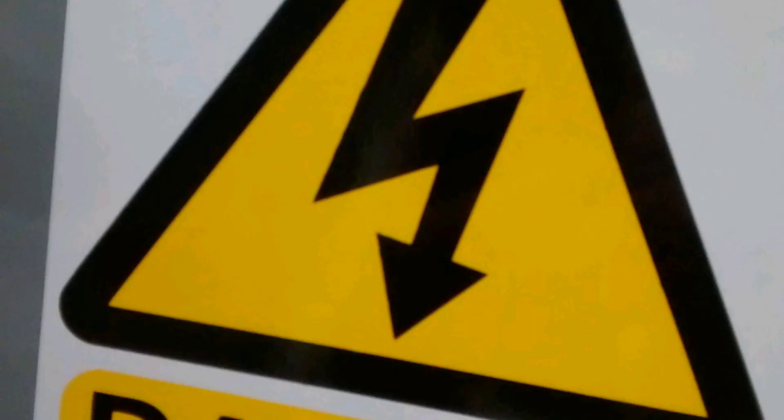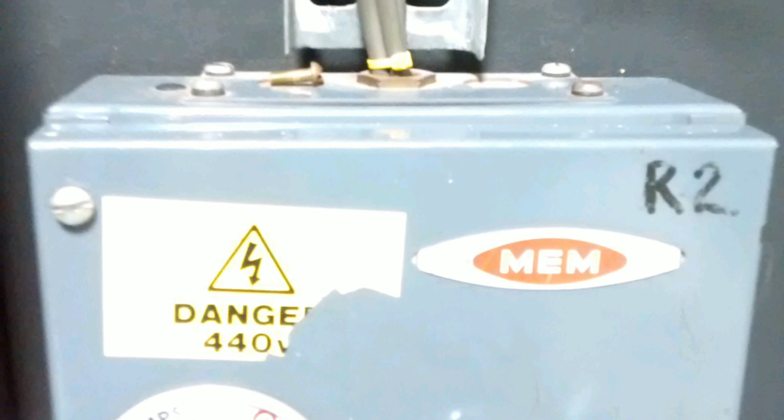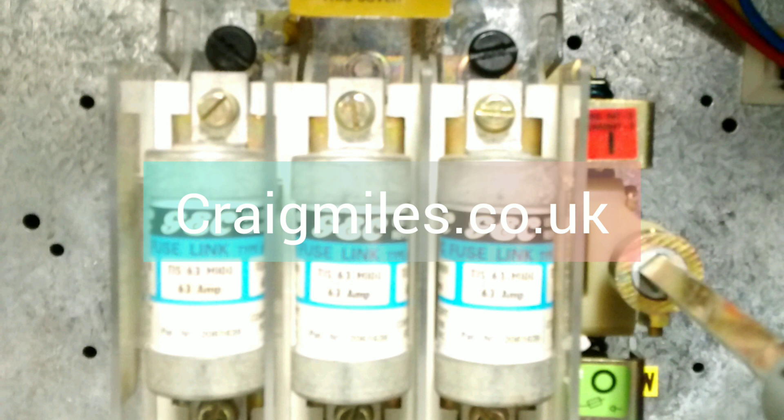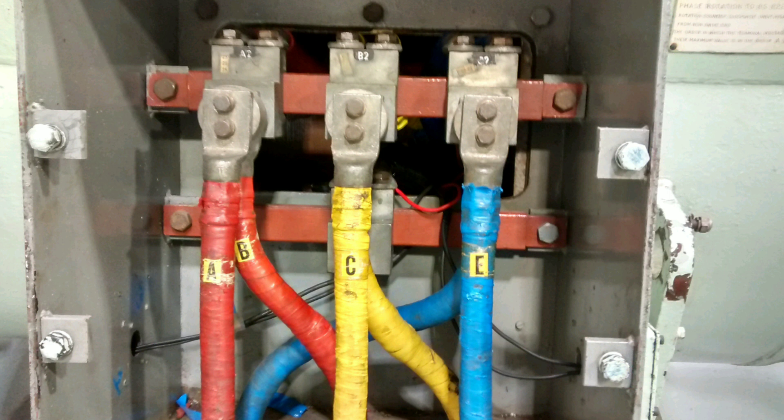Hi, it's Craig again. Today we're going to talk about earthing systems on ships — insulated neutral versus land-based earthing systems. This information has come off my blog which you can find at craigmiles.co.uk, so I'm reading from the blog basically.